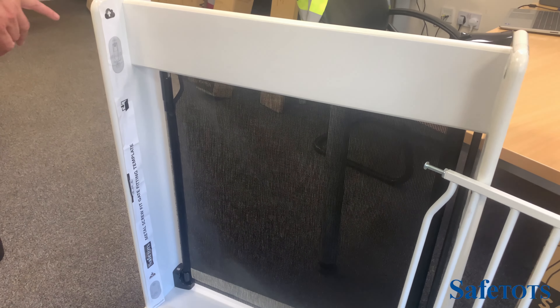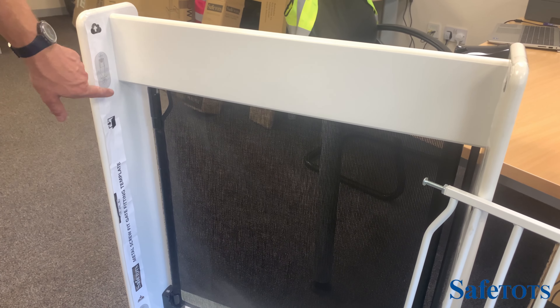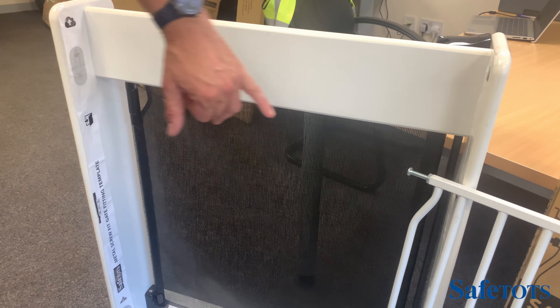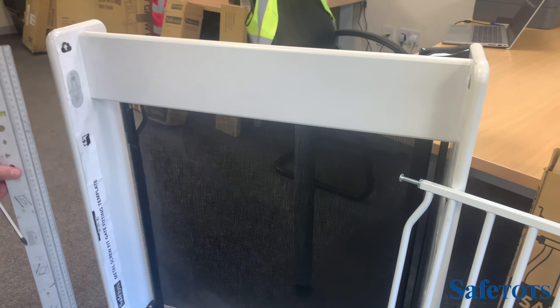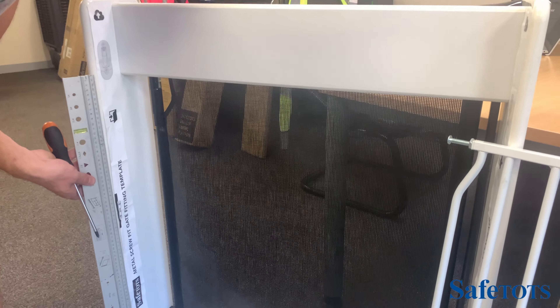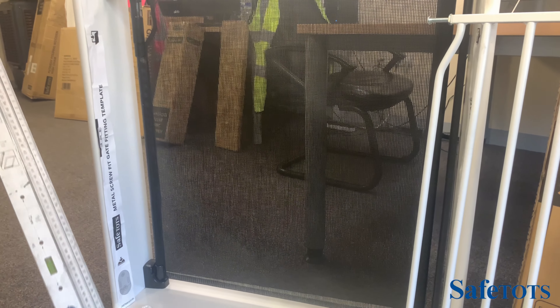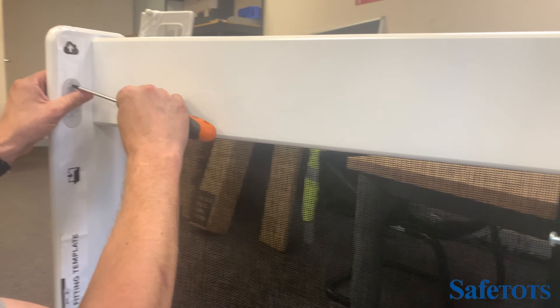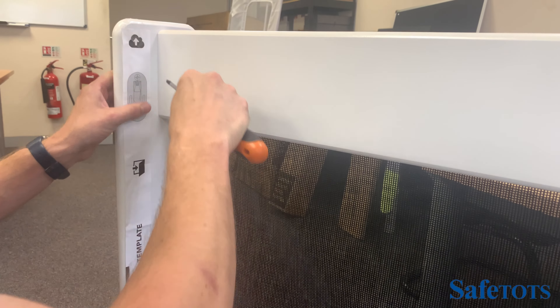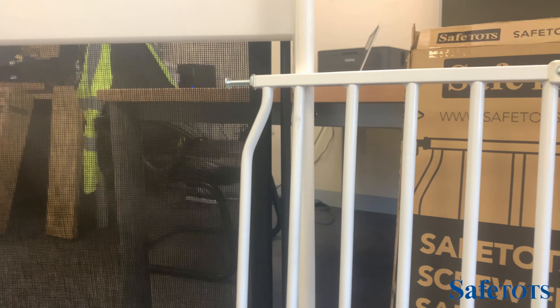The Eco Screw Fit Safety Gate comes with convenient templates to help you mark where the fittings need to go. The larger side are the opening side templates and the smaller side are the hinge side templates. Use a spirit level to ensure you keep the template straight. Place them into position opposite each other and mark the crosshairs where you're going to screw the fittings — four places on the opening side and four places on the hinge side.